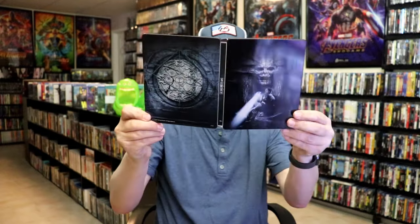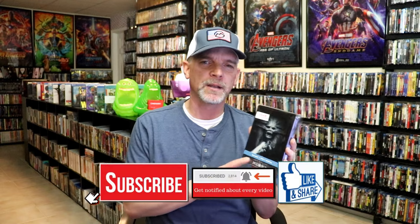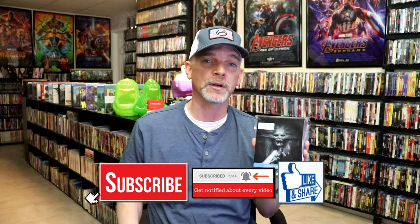So overall, I think this is a pretty nice looking Steelbook. This is a film that I've been wanting to check out that I never did see. I do remember it getting a lot of hate and people didn't really like it, but I've definitely been wanting to check this one out for myself.